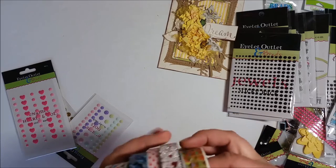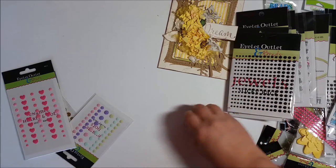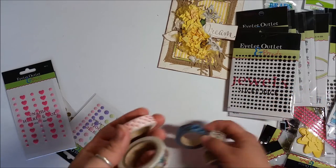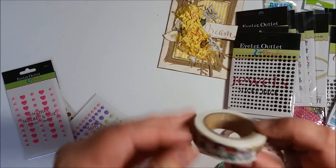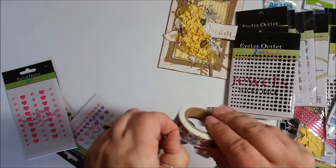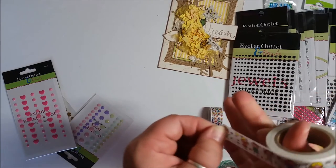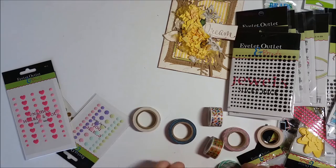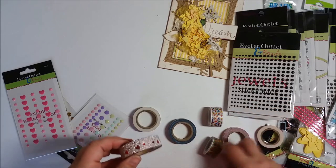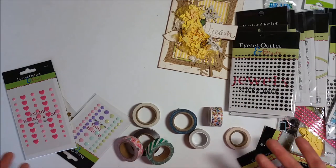Wait, there's more — washi tape! Look at all the cool washi tapes she has. I have a project coming up where I used the bunnies tape and another one. She also has fish, hearts, and little kids' designs — look how cute that is! I love washi tape and I use it for all kinds of stuff, not just for projects but also around the house. Here's a blingy little hearts one — so cute!